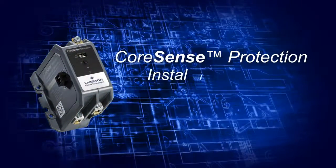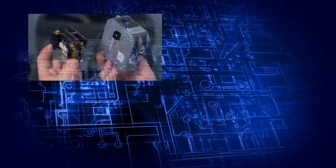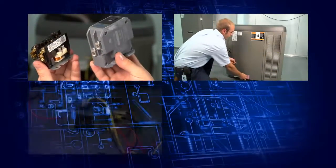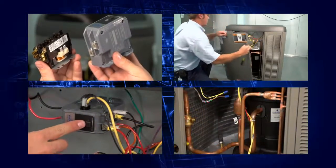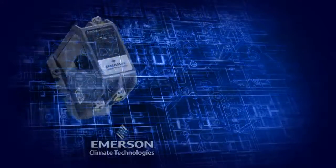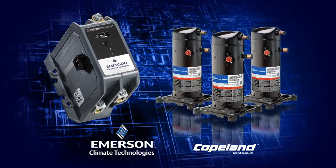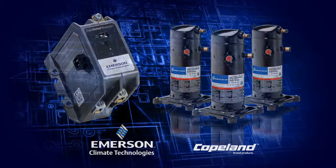This is the installation video for Core Sense Protection from Emerson Climate Technologies. The following presentation will walk users through the basic steps to replace an existing system contactor with the Core Sense Protection module. This module is exclusively for use with Copeland scroll compressors. Please read all instructions before beginning the installation process.